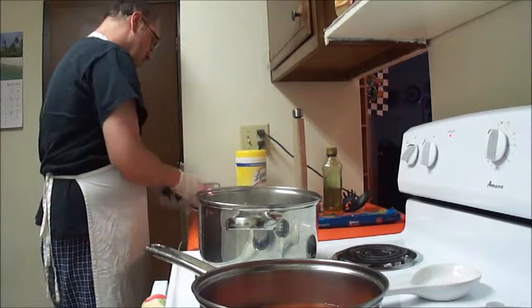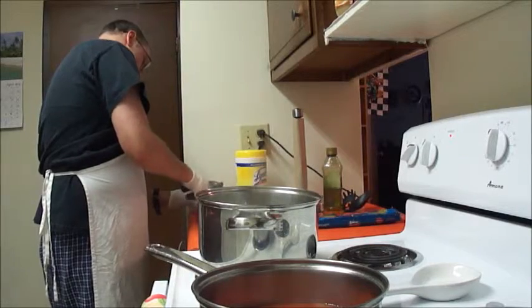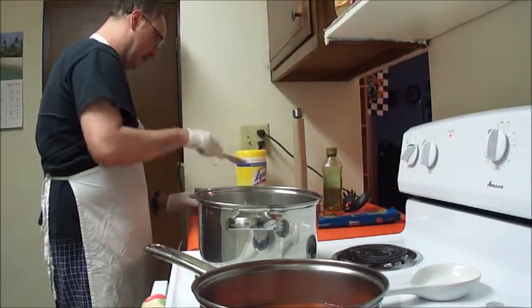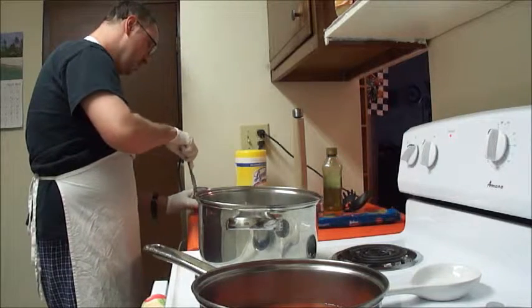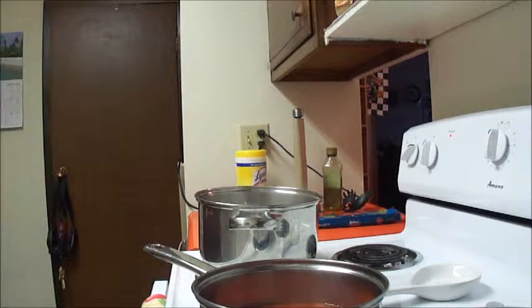The next thing we're going to do is open a can of tomato paste. Make sure that tomato paste is creamy and stuff. I use it a lot of times on lasagna and stuff.